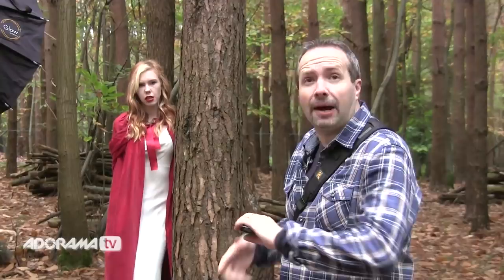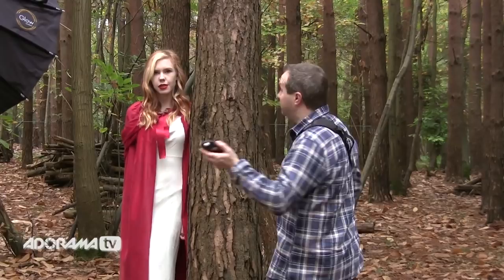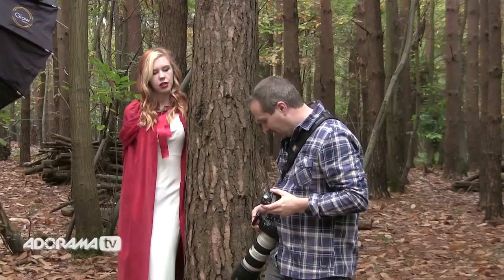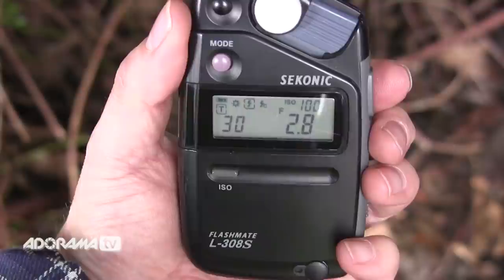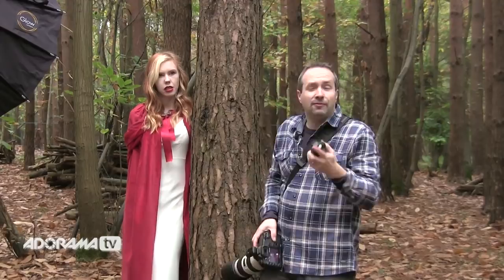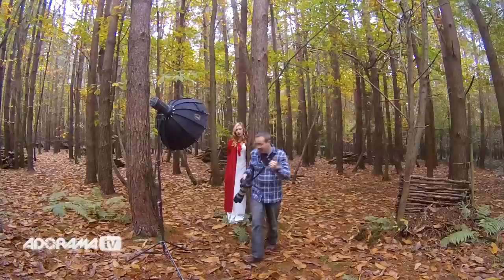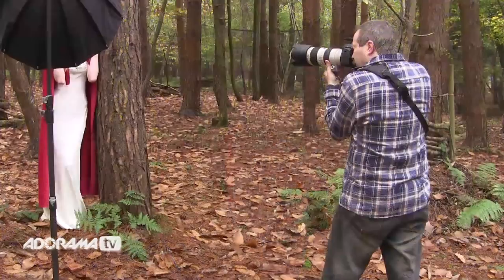At a thirtieth of a second it's a little underexposed but we still have detail in the background. Now we add in the flash. My target aperture is f/2.8, so I pop the meter underneath Fern's chin and take a reading. It's telling me f/5.6 — that's way too bright. I turn it down two stops, six clicks, take another reading, and now it's telling me f/2.8. I've hit my target aperture — the flash is going to balance with the ambient and fill in the shadows.